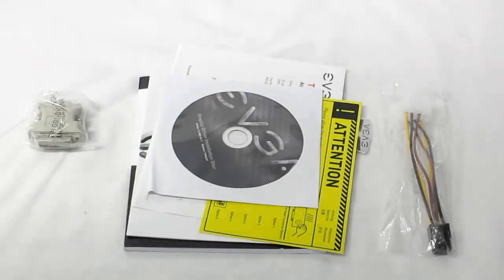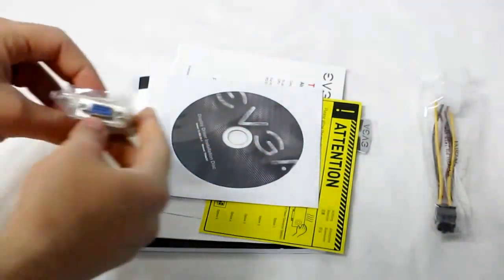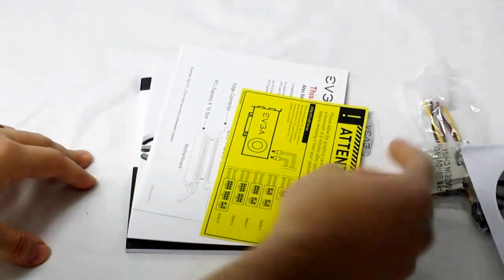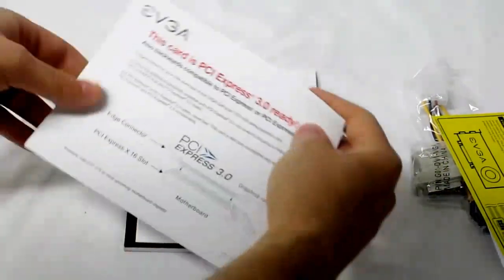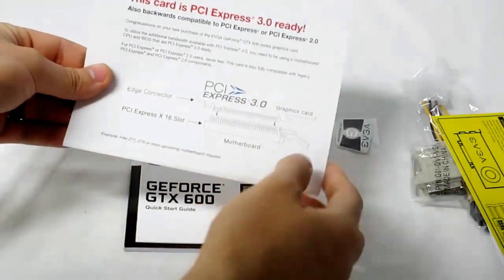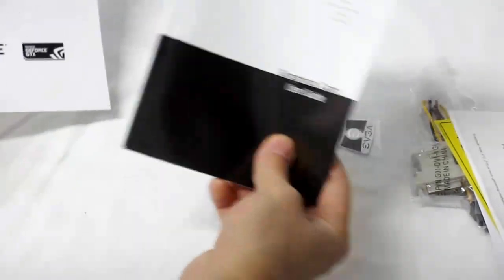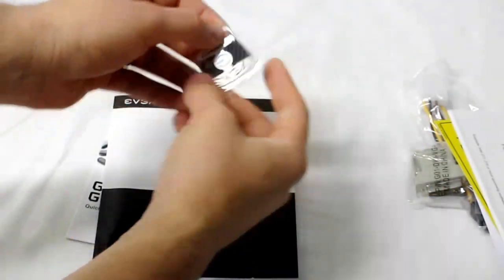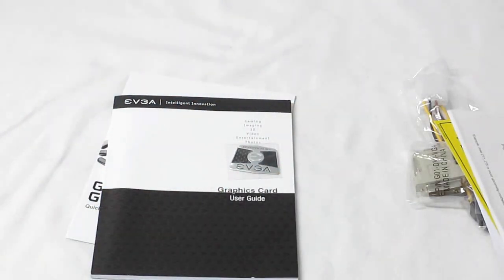Included accessories are a double Molex to 6-pin PCIe power connector adapter, a VGA to DVI adapter, driver installation disc, a warning card reminding you to plug in the card before starting your system, a card showing it's PCIe 3.0 ready, a quick start guide, a user guide, and a hard sticker for the case. That is the new EVGA GeForce GTX 650 Ti SSC edition.